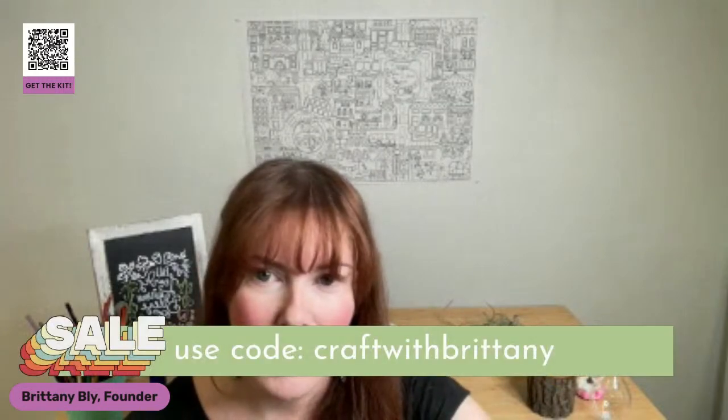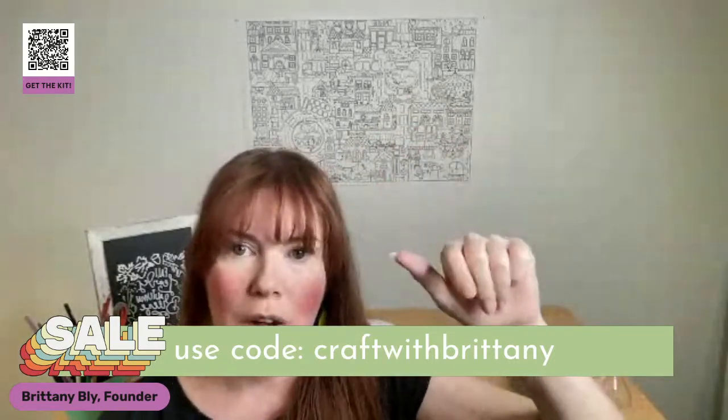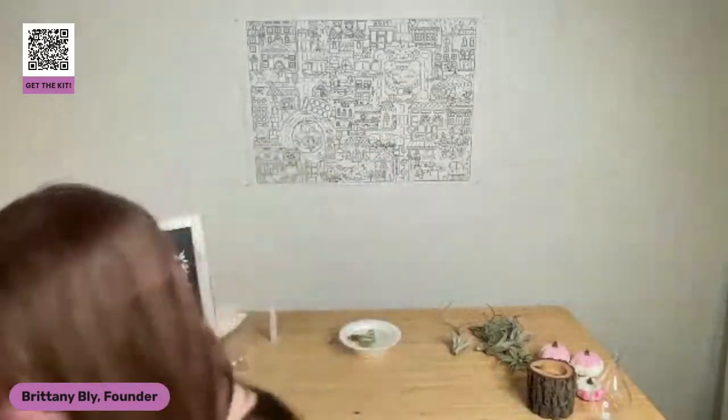I'm just going to check the chat since I'm really close to the camera. It looks like we have some quiet people today — that's totally wonderful. This is your workshop and you don't have to drop things in the chat. I appreciate your time sincerely — it is the most precious gift we have. We do this every Thursday for these live craft classes. If you go to Pop Shop America, anything in the shop is 15% off with this coupon code at checkout.